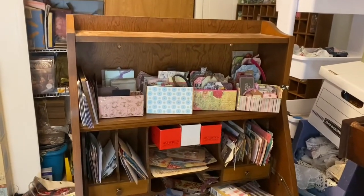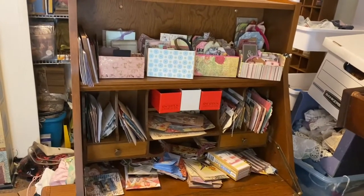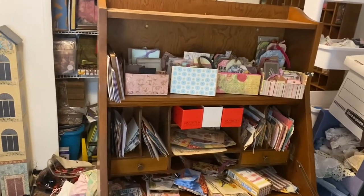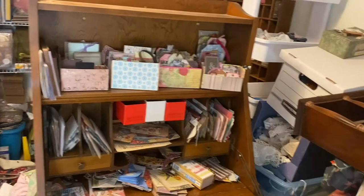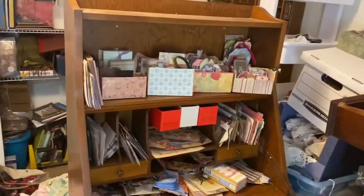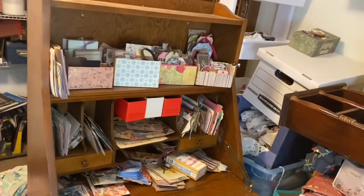That might be another good place for jar storage. You can see into my closet — and some of my messes. But these are my organized areas. It's a work in progress, so I'm working on it.